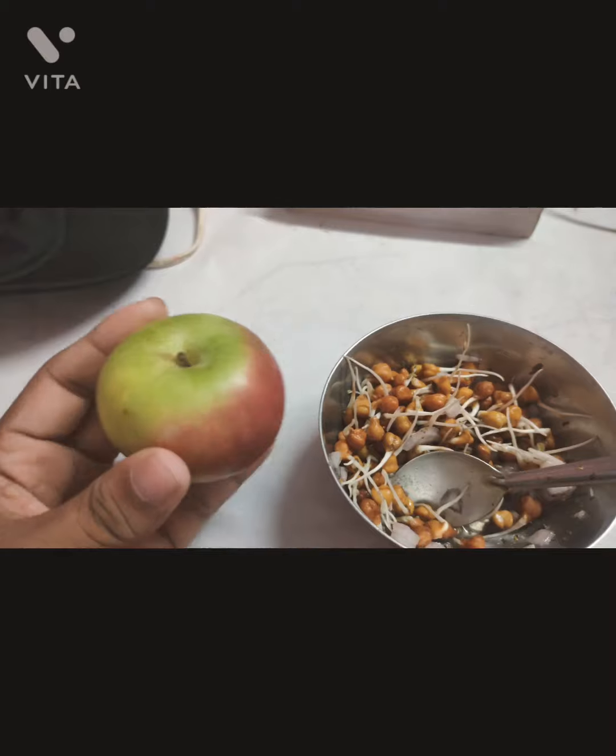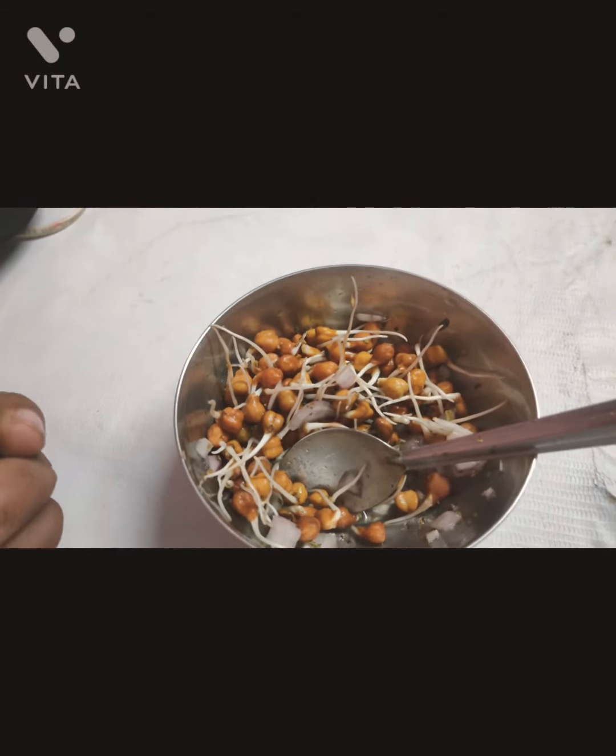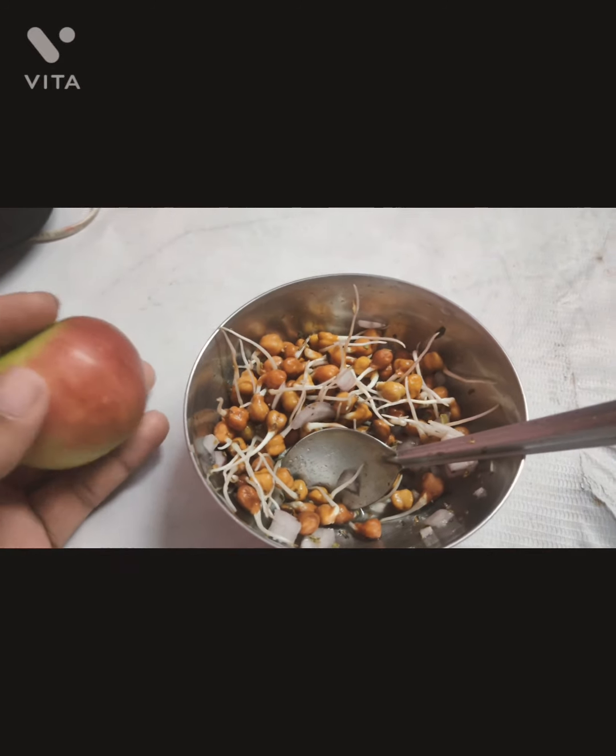Hi guys, people have gone from my home so I am doing breakfast. Come here, I will show you what I have brought for breakfast. This is a medium size apple with some chaat and black salt, so this is my breakfast today.